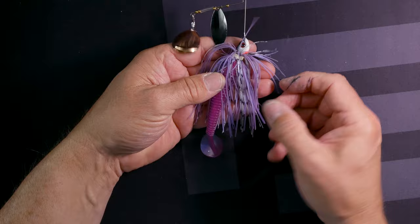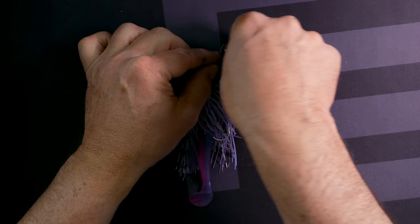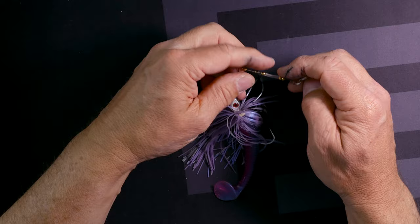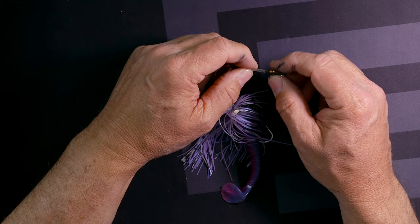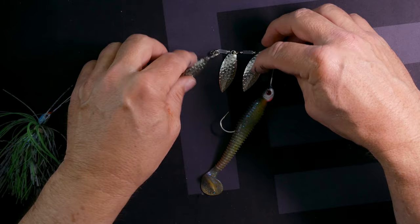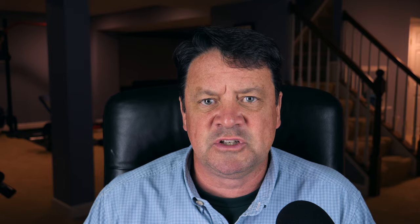This one is a spinnerbait I put together in kind of a purple color with some salt and pepper trailer streaks. I put a purple Kytec skirt — like a morning dawn color. What's unique about this one is I have a deep Colorado blade, which has a little extra cut so it really slaps and pumps water, and a black chrome willow leaf blade — those shine up really good. I use spacers here; you can either buy them or just cut little pieces of a Bic pen ink shaft. This one works good if you want a lot of flash without an A-rig.